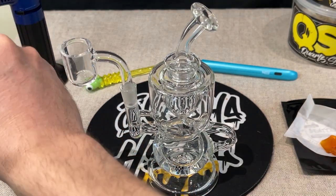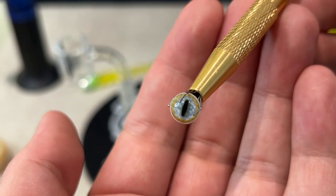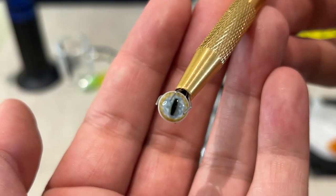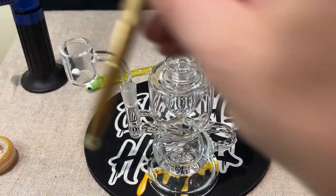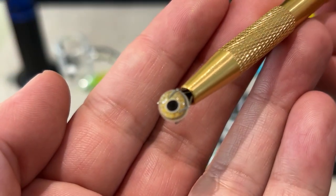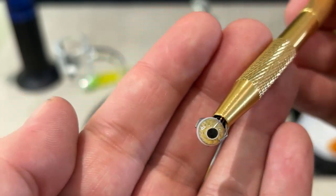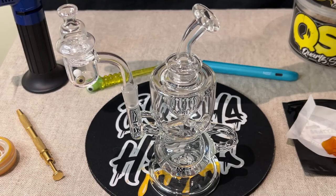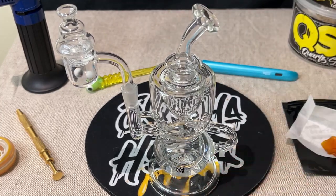Let's take a couple of Terp Pearls here — they're pretty nice, like eyeball Terp Pearls. I haven't gotten to use them yet, really looking forward to this. They're like a cat's eye. So put one in there. This other one almost reminds me of a reptilian eye or something like that — they're just super cool. We'll put that one in there as well. And then we've got our spinner cap here, which goes on and spins those Terp Pearls around.